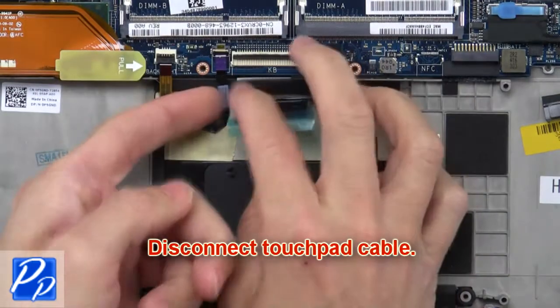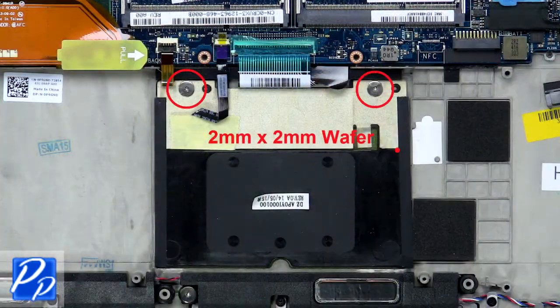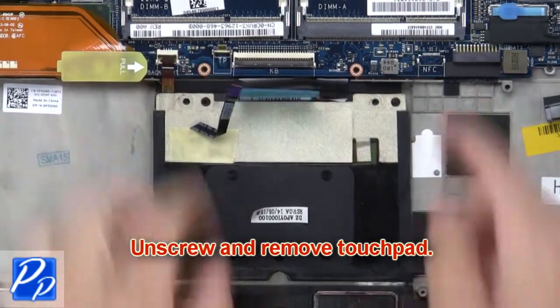Now disconnect the touchpad cable. Then unscrew and remove the touchpad.